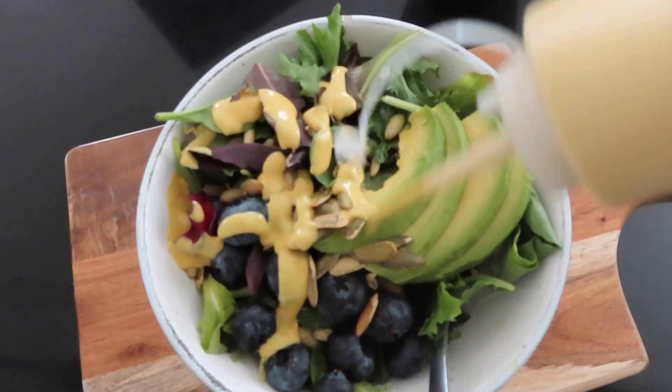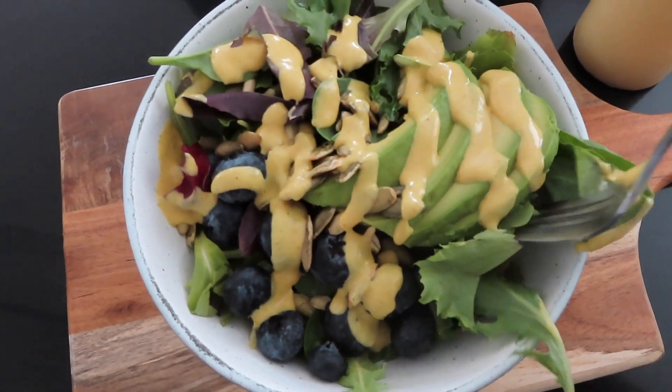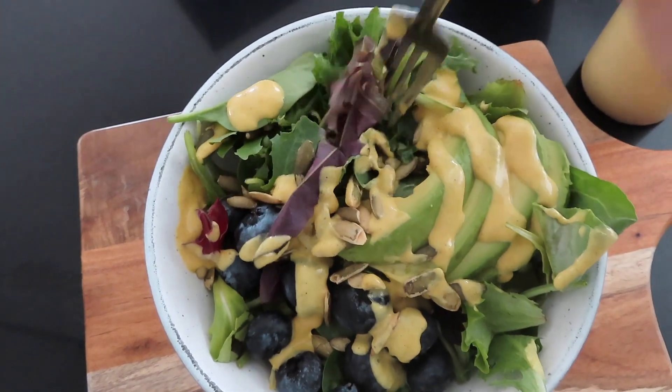And now here's my salad. I have some baby greens, some fresh blueberries, avocado, and pumpkin seeds. And there you have it — creamy, wonderful dressing.